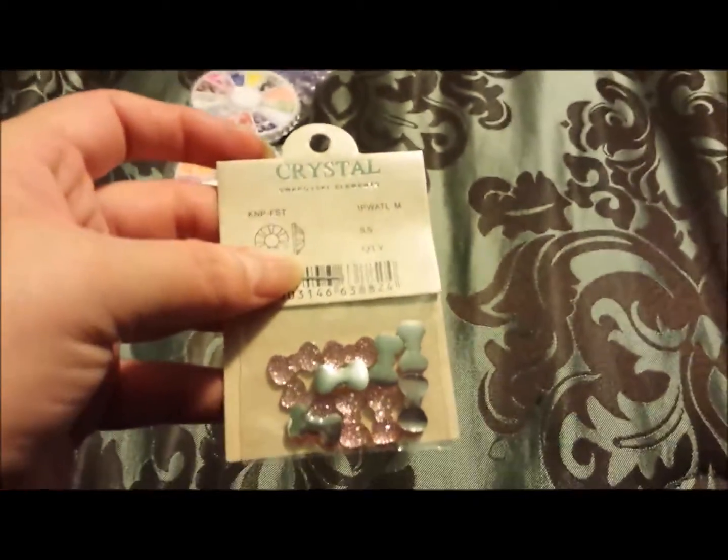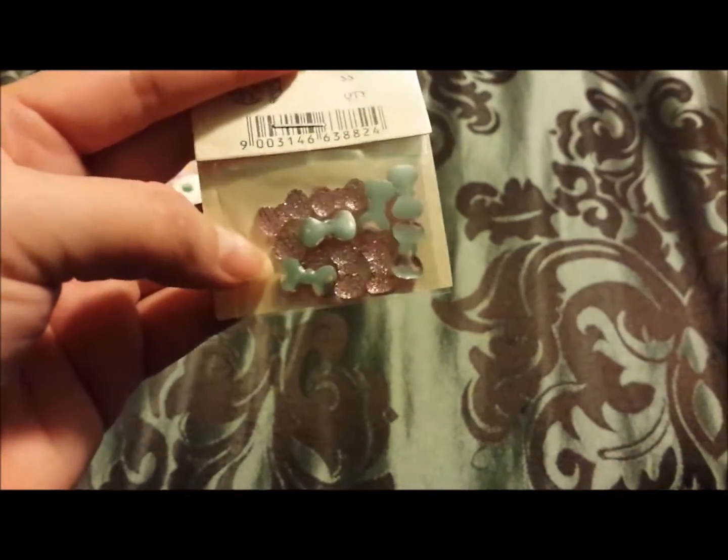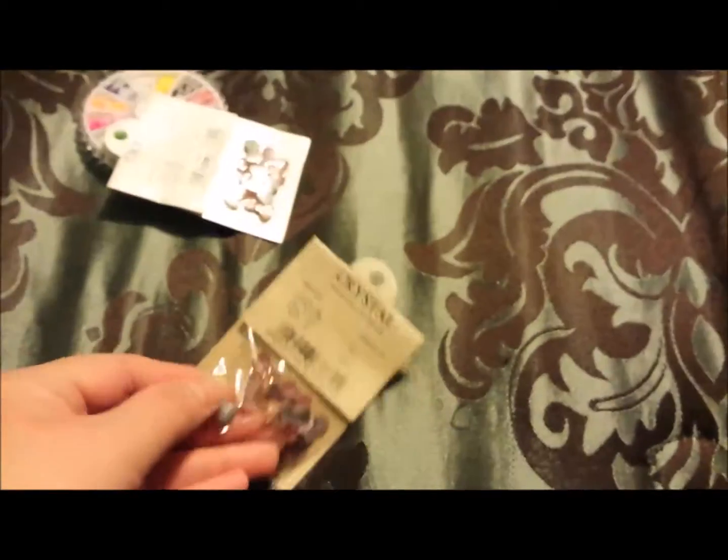And the last but not least is this one. It comes with a card and this one says Swarovski Elements. These are the little pretty crystals and bows you guys. They're for the nails, but I also ordered them so I can do some scrapbooking — the word doesn't want to come.